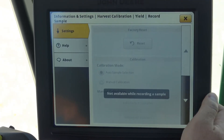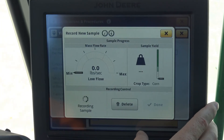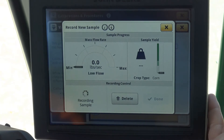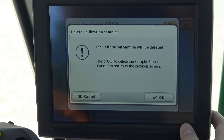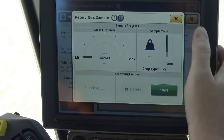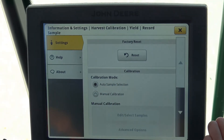At the top you'll see your arrow pointing towards a dot. Since we don't have a header on and we're not recording, we don't have the ability to do this, so we simply hit delete and that's going to stop that sample. Were we in a cropping condition, we would have that information there.